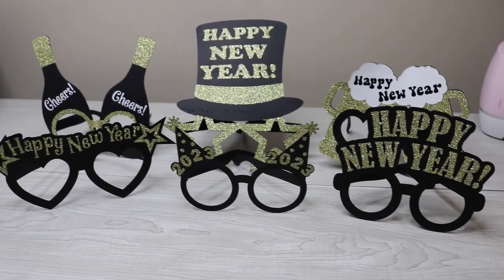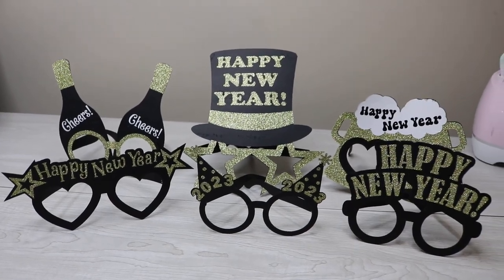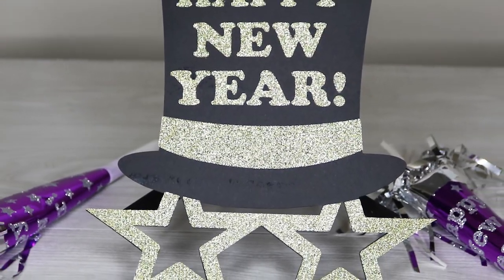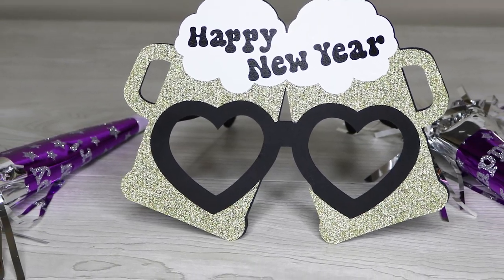Hey guys! I've got a really fun New Year's Eve craft for you today. I'm going to be showing you how to make these New Year's Eve glasses, which are going to be a lot of fun for your New Year's Eve celebrations. You can either assemble these with glue or using iron-on vinyl, and I'm going to show you both ways, so make sure to follow along.